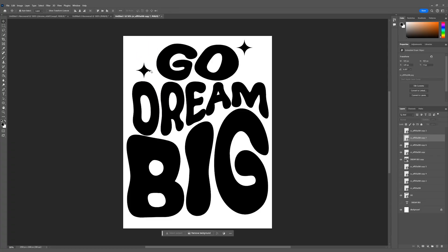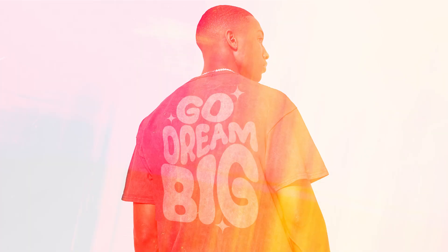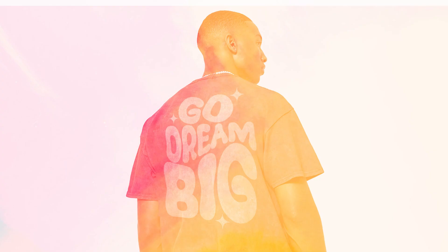But I'm going to spice it up just a little bit — I'm going to add some shine stars around our design. And with the final touches, here's the final result. You could literally make this design in 30 seconds. It's not that hard, I promise you.